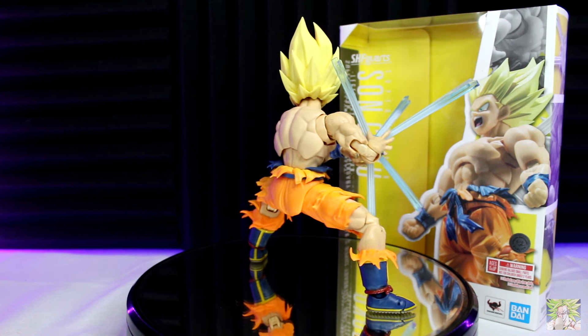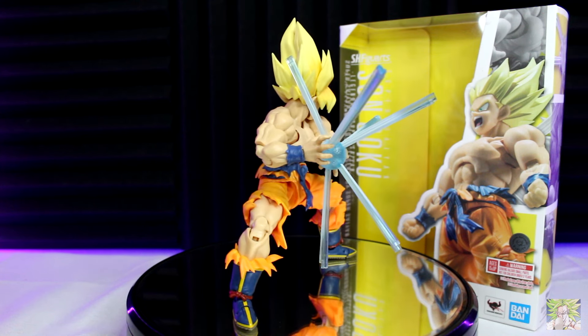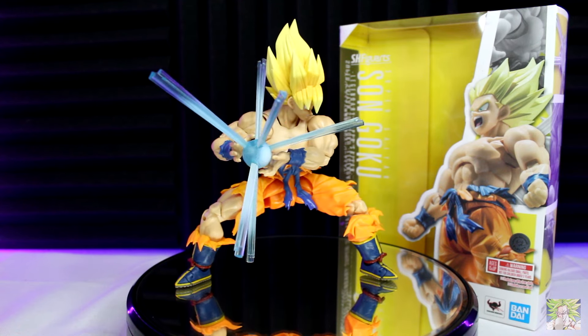That said, is the figure still worth it almost a year later? You kidding me? Absolutely. Pick this up as soon as you can. Seriously, as soon as you can. But for those of you who need a little more persuasion, I've got you covered.